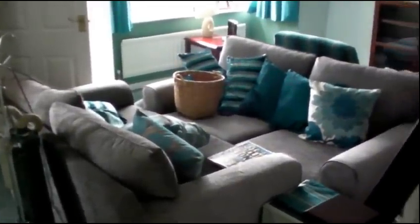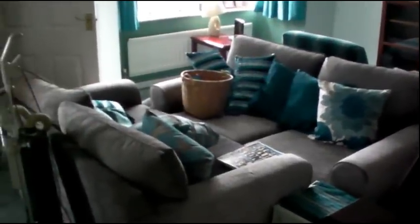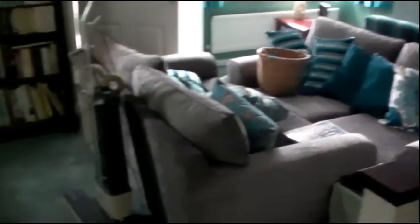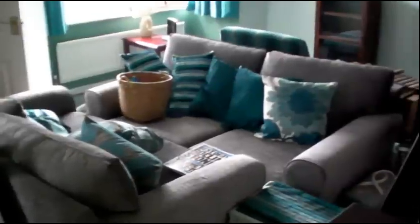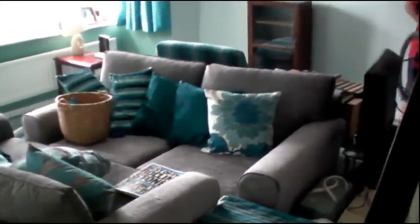So this is us in the middle of cleaning an average living room. It probably looks a bit chaotic at the moment — that's because we've moved all the furniture from the outside of the room into the middle, so we can clean around the outside of the room. And then we'll move the furniture back and clean the middle of the room.